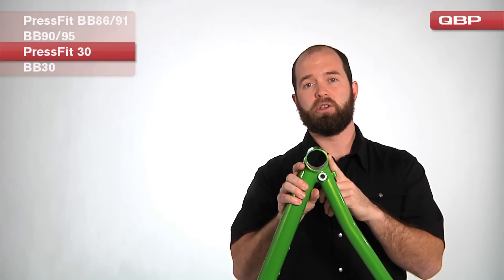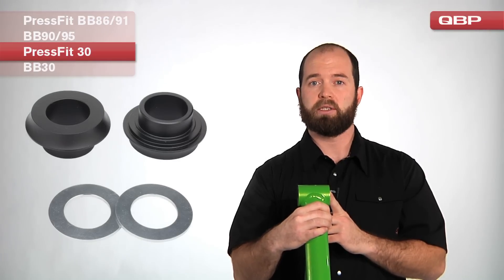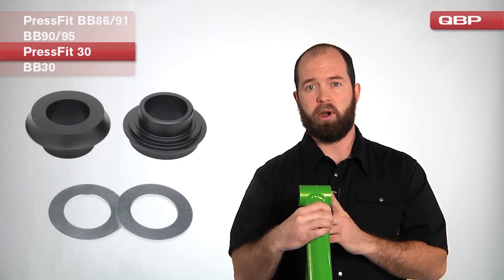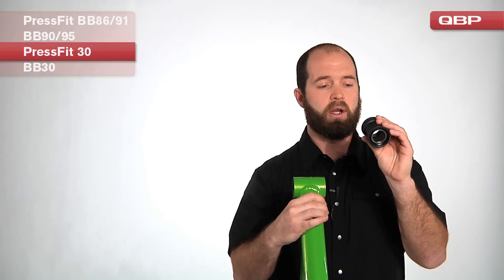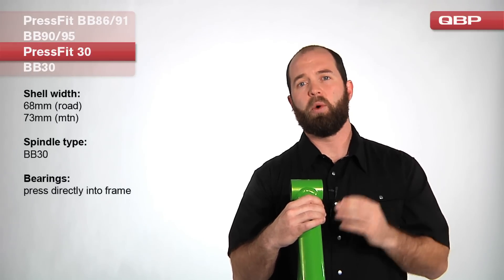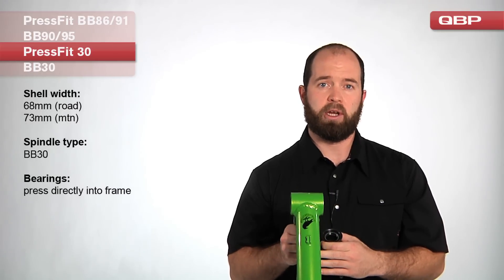Because the PressFit BB30 is larger in diameter and narrower, we can use adapters to fit standard 24 millimeter cranks in this frame. The opposite is not true with BB86, BB91, BB90, and BB95 — those only accept the 24 millimeter spindle standard. The PressFit BB30 can accept both BB30 cranks as well as Holotech II, GXP, Mega XO, and X-Type cranks.